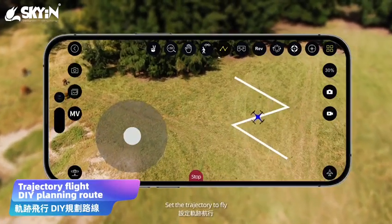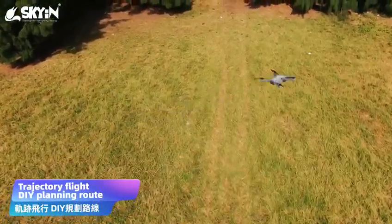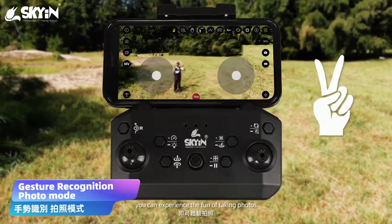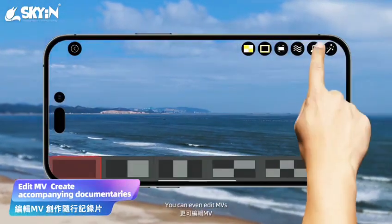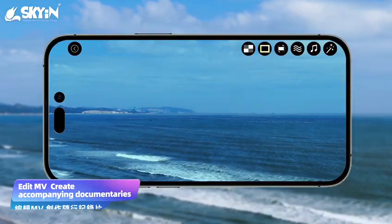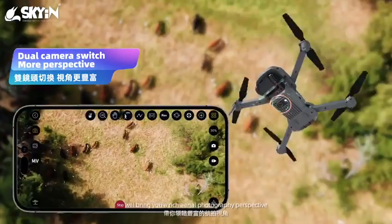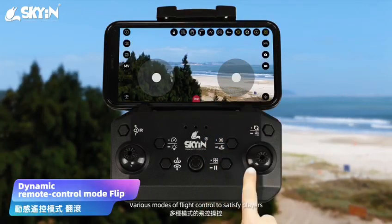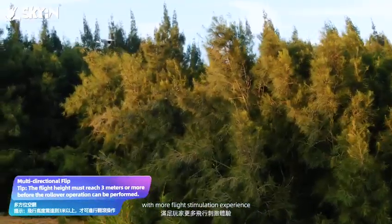Set the trajectory to fly for flight without hand control. Swing your gestures to experience the fun of taking photos — you can even edit MVs and create accompanying aerial images. The switching of dual lenses will bring you a rich aerial photography perspective, and various flight control modes satisfy players with more flight stimulation experience.